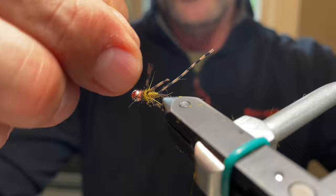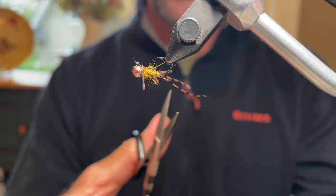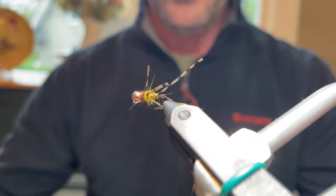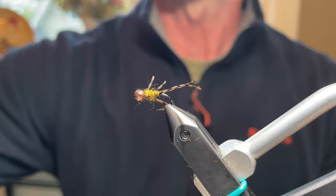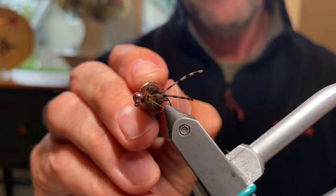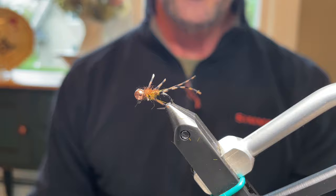Move the legs around into position — they look really good. Trim the tail a bit; a tail slightly longer than the body gives really nice movement. Even out the legs — they don't have to be perfect. For the last step, take a brown Sharpie and color the top of the fly, because stoneflies are dark on top with that nice golden yellow body on the bottom.